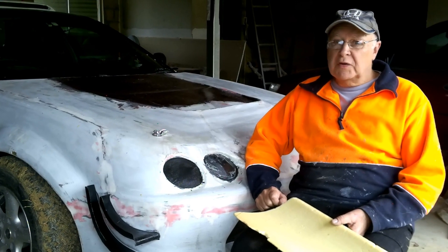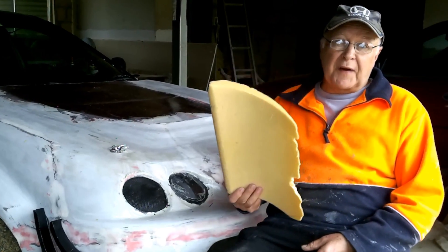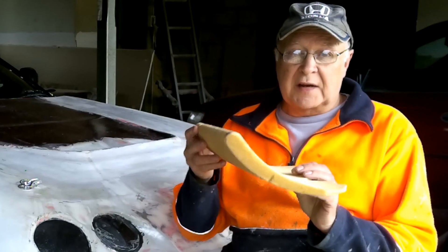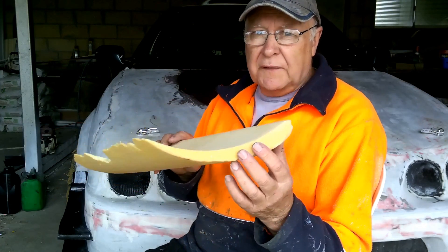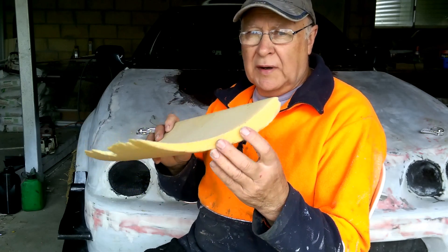On a visit to a mate of mine who also makes his own race cars, he showed me that he had these foam wing blanks gathering dust in his garage. So I was lucky enough to be able to use these as the basis for my die. You can buy or have foam blanks cut for you if you Google foam profile cutters in your area.